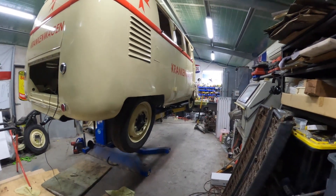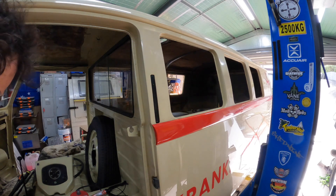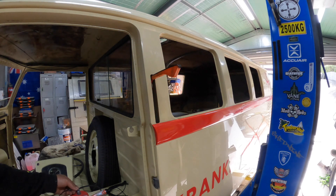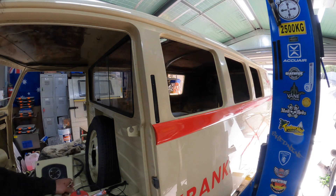We'll drop this sucker down and keep going. I've got one of the semaphores hooked up — let's give it a bit of a test, make sure it works. There we go. Beautiful. Unreal — works perfectly. On to the other side.